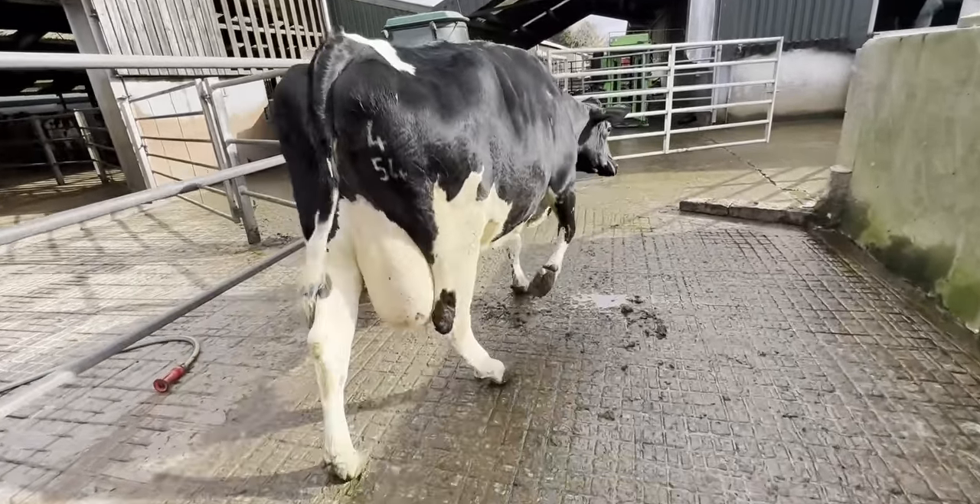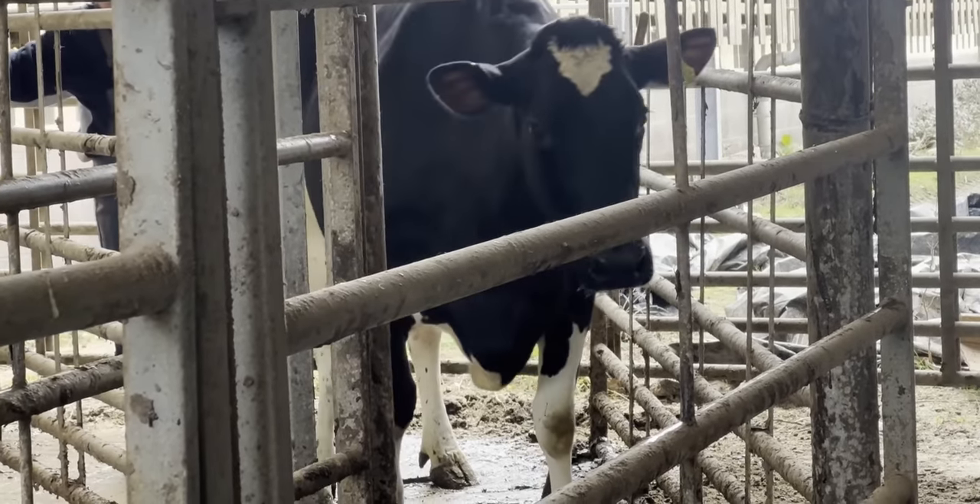As a hoof trimmer, it's obvious to us which hoof she's sore on. Can you tell which one it is?